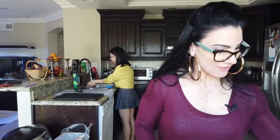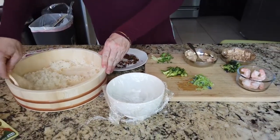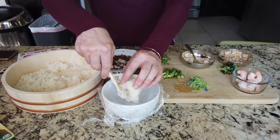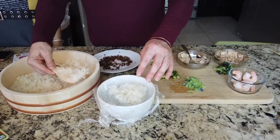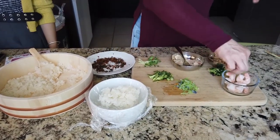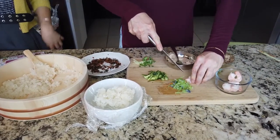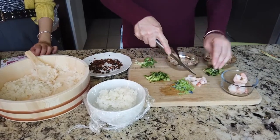Now I'm going to show you another way that's really simple as well. I have a bowl with some saran wrap. Since I'm focusing on my macros, I want to take half my portion of rice and put that inside the saran wrap in the bowl. Then I'm going to add some shrimp — I'll cut it up so I get a bite of shrimp per bite of rice ball.